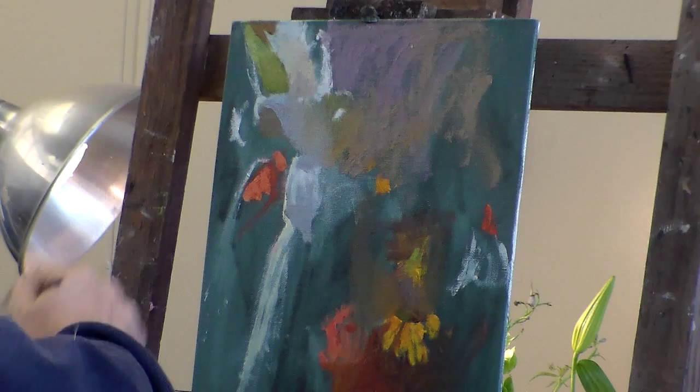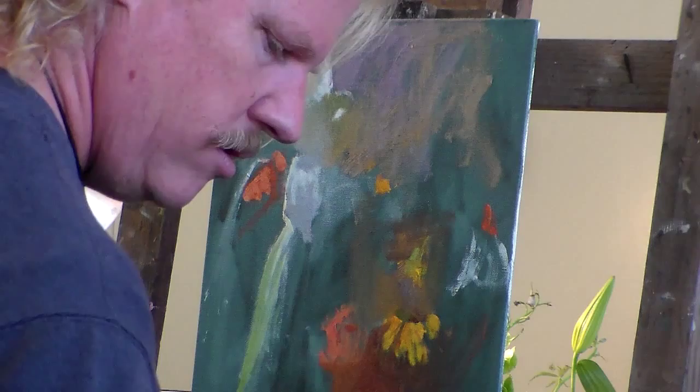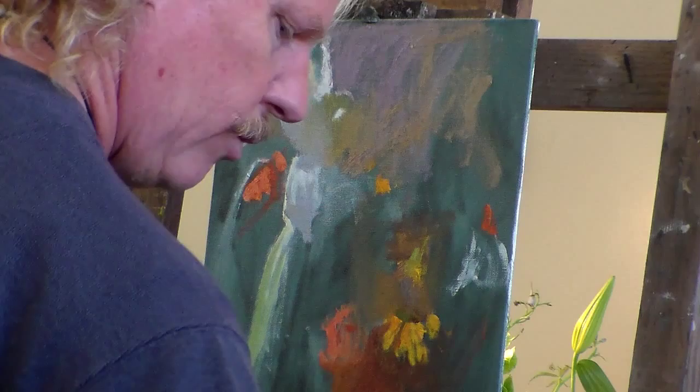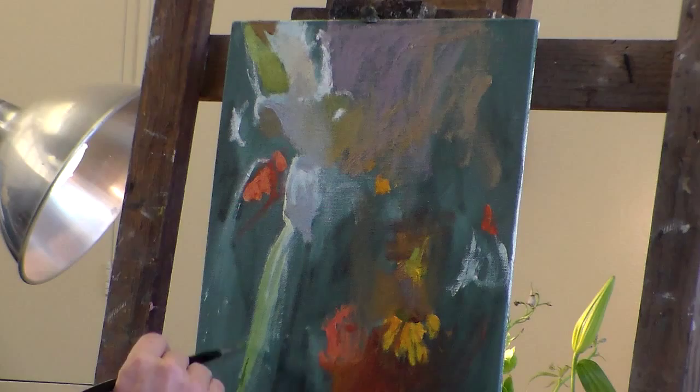It'll be a value and a saturation transition here. As the leaf gets farther away from the light, we're going to have a little bit less saturation, a little bit darker color, and a little bit cooler color. So I'm going to add in a little bit more blues and violets into this green, and let it go a little more yellow when it goes up toward the light.